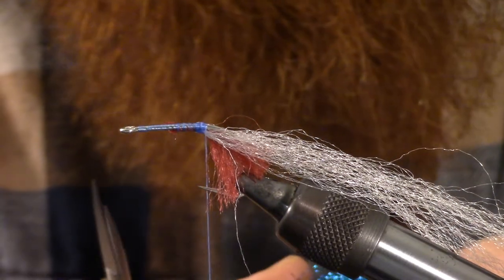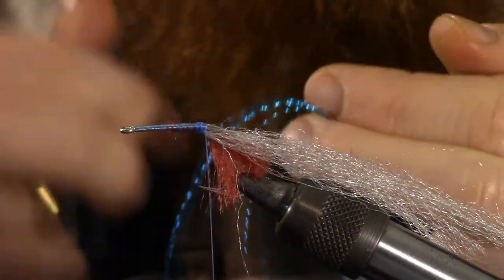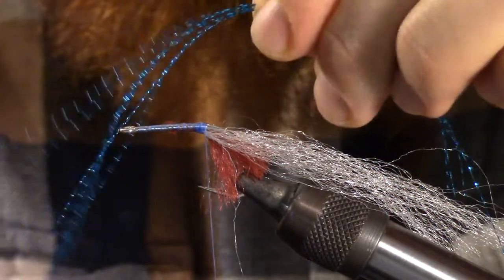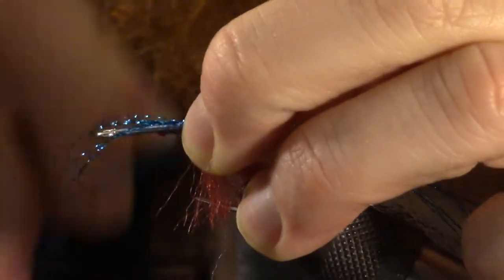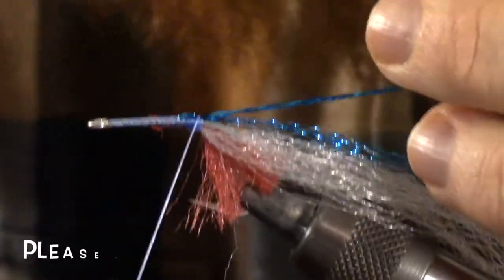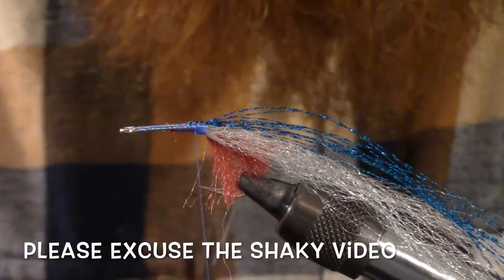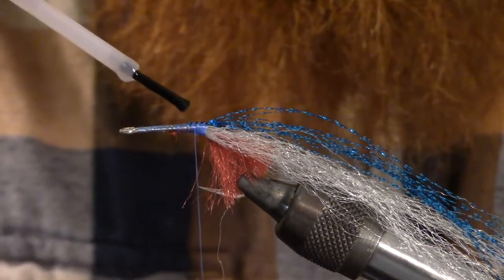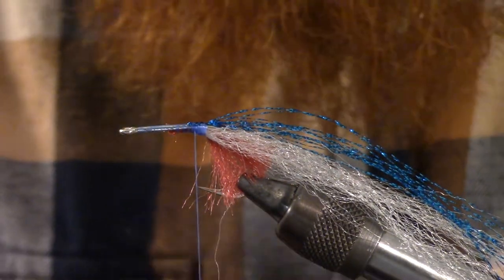Next we're going to take some crystal flash. I like quite a bit of this stuff — I like a lot of flash on my flies. So I'm going to go ahead and tie that in, wrap it over on itself, and tie it in again. Once we get to that step, we're going to want to coat everything with some head cement, just to make sure everything stays put.